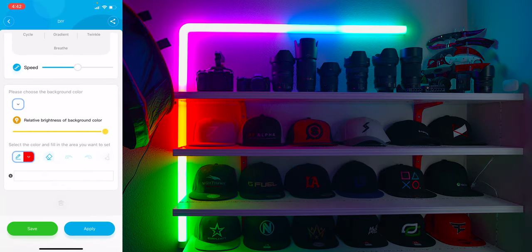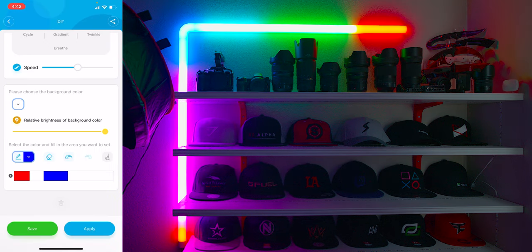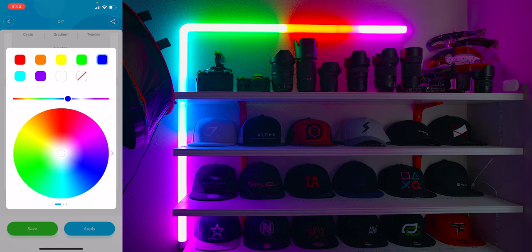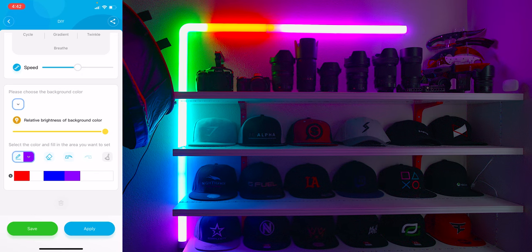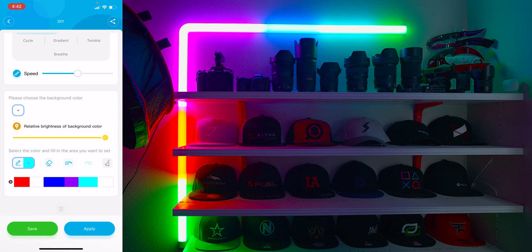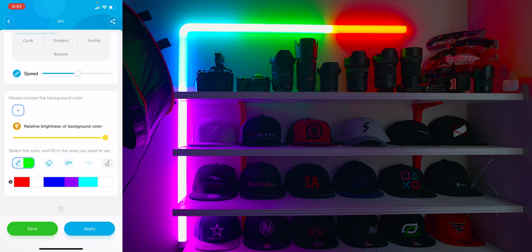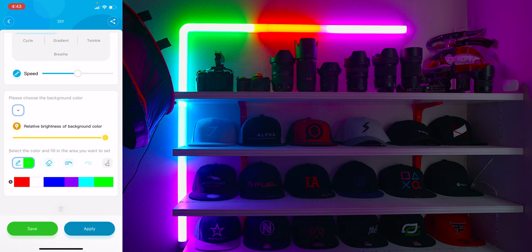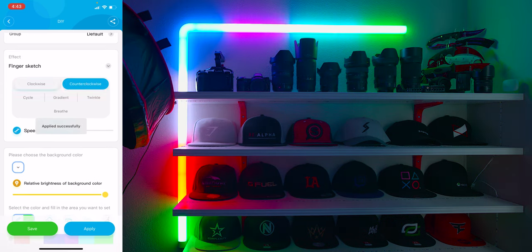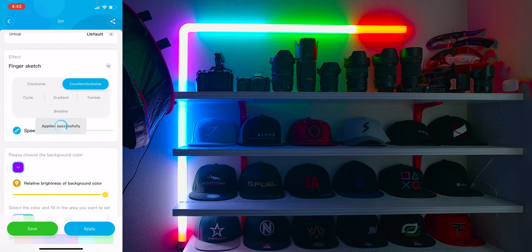The last mode is DIY mode, where you can create your own effect and choose your own colors. I personally like the finger sketch — I can fill the wall light with any color I want and however much I want. I can erase, undo, and redo, and apply certain effects like cycle, breathe, twinkle, etc., and change the speed as well. Once I like my DIY design, I give it a name, save it as a preset, and easily select it whenever I want.